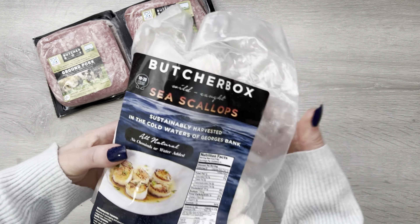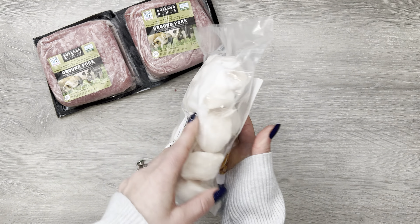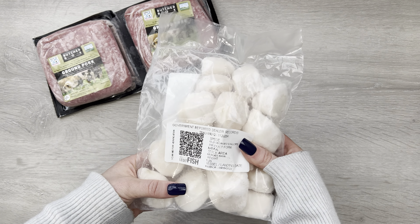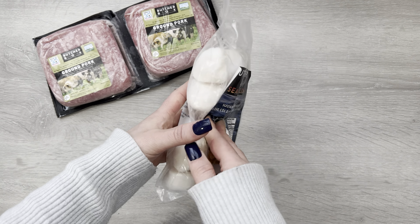The other awesome perk you get by going through my link is you get $30 off your first box. So two things by going through my link, which will be in the description of this video. I'm going to move the box aside and we're going to start pulling these things out.